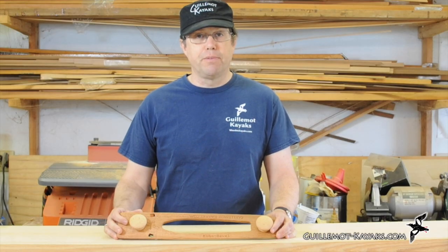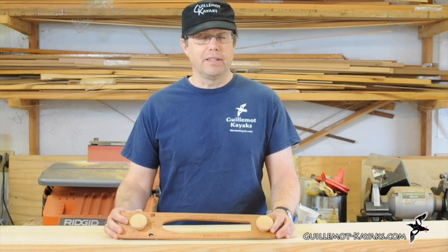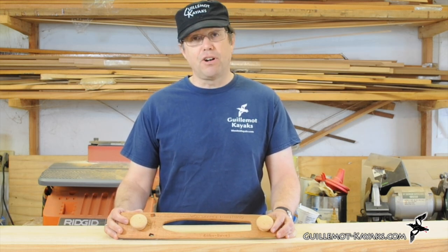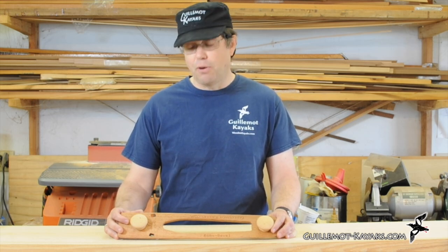Most people associate strip building boats with cove and bead strips. Cove and bead strips are a great way to get a reasonably tight joint very quickly and easily. However, I found on tight radius stations that sometimes a cove and bead will pop out — it'll look tight when you first put it together, but when you go to sand it, it might end up opening up a gap.